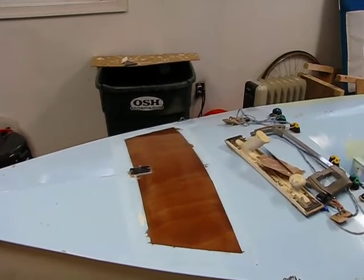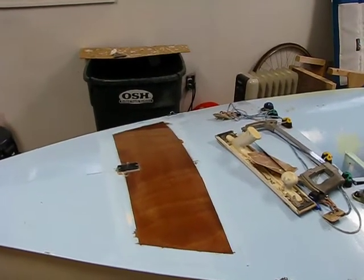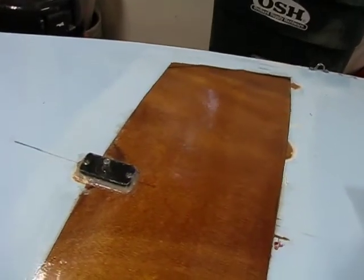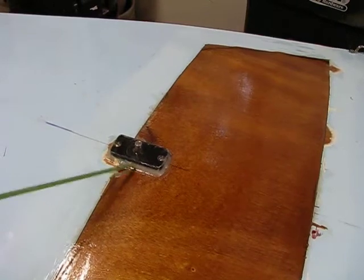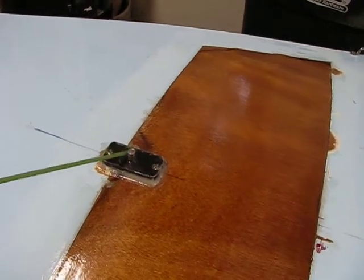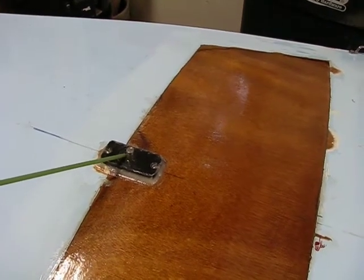We've got the plywood patch glued in now, glued on top of the flanges, and a couple coats of epoxy on that — two coats. And had to make a new mast step here, which is basically a big boat carbon batten, which I cut down and glued onto the deck here. And then we have a five-sixteenths bolt, which I've cut off and am using as our pin for the mast.